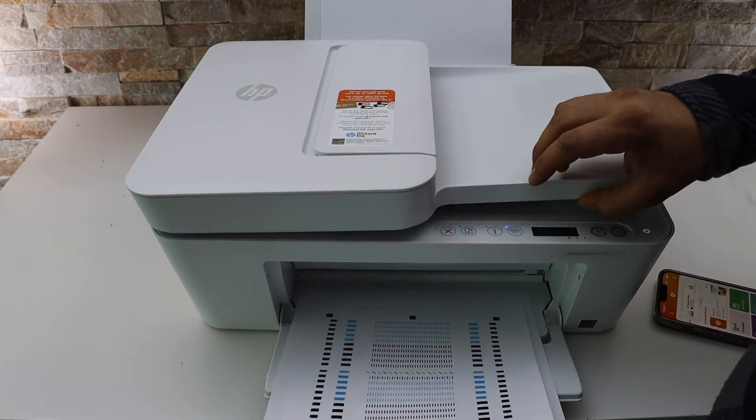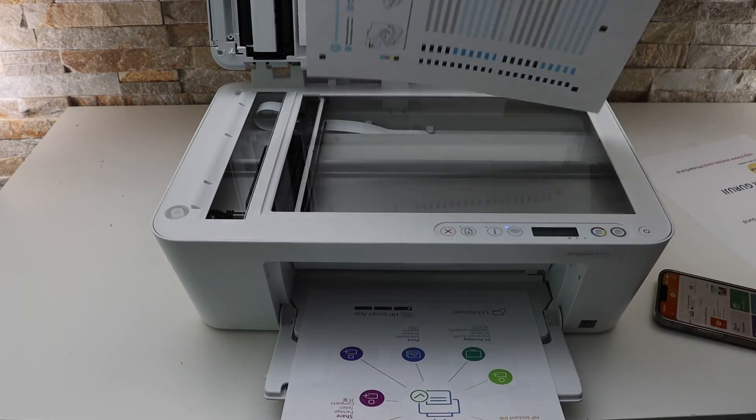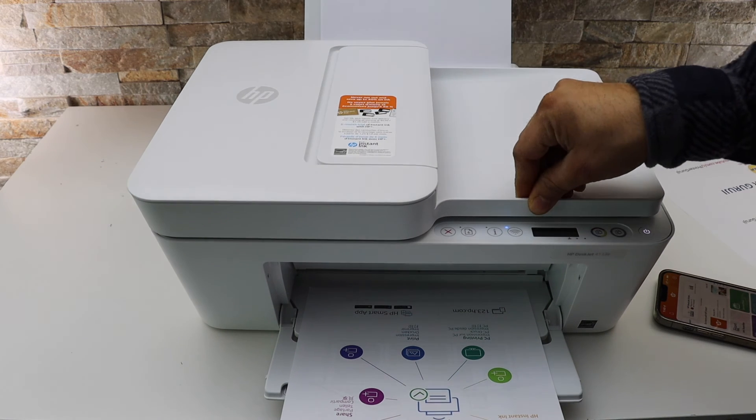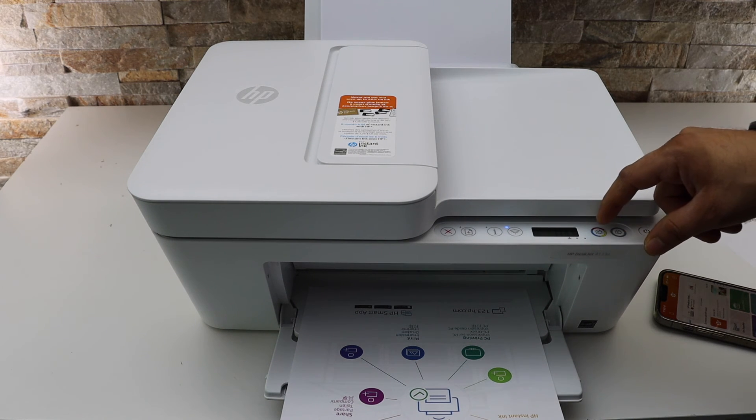For the alignment, we just need to scan this page. Open the top scanner, place the page facing this corner, and simply press any button like the black or color button.